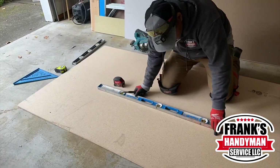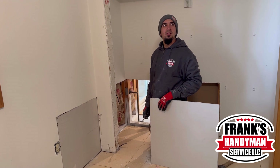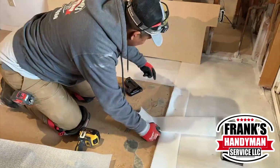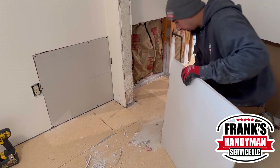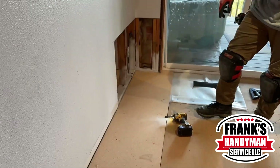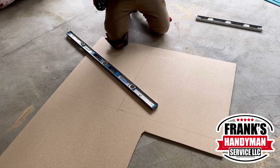Now that we finished in the bedroom, we moved on to the living room. This is going to be the first subfloor cut going in there. Our other colleague already finished putting the first board of sheetrock, and now he's going to put in the second one. He set down the board and it fit perfectly. Our other colleague was putting the other piece of sheetrock with just a small adjustment needed.